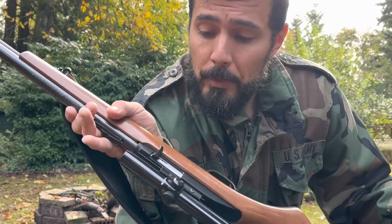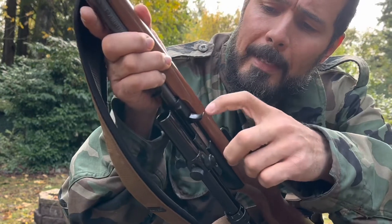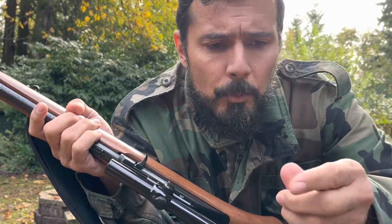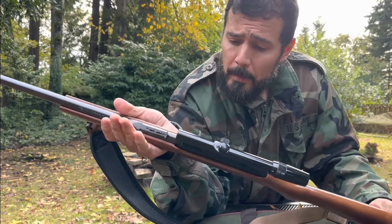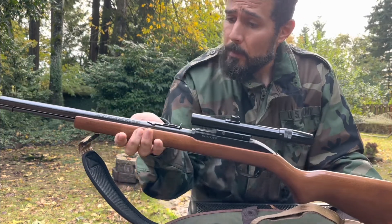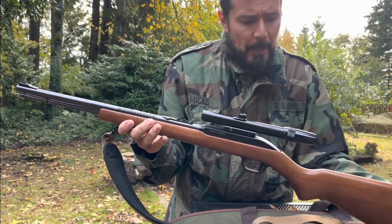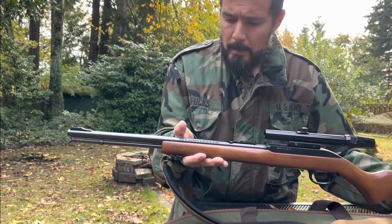Once I did all of that, the rifle started eating pretty much every ammo I put in it. The new bolt came with a different kind of handle — kind of AK-looking — probably an older version of the Marlin. The rifle is working great now, really reliable and accurate. It's an affordable rifle; I got it for about $130 about five years ago. Thanks for watching, guys — I'll see you next time.